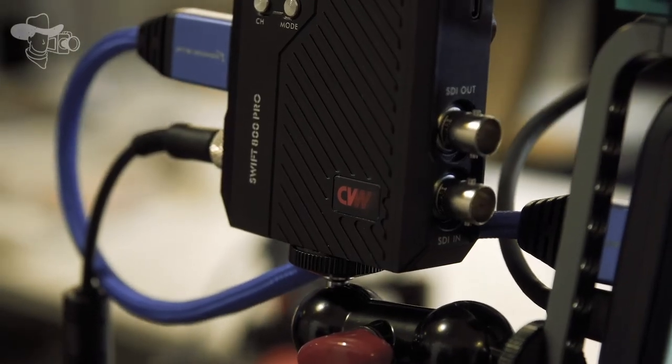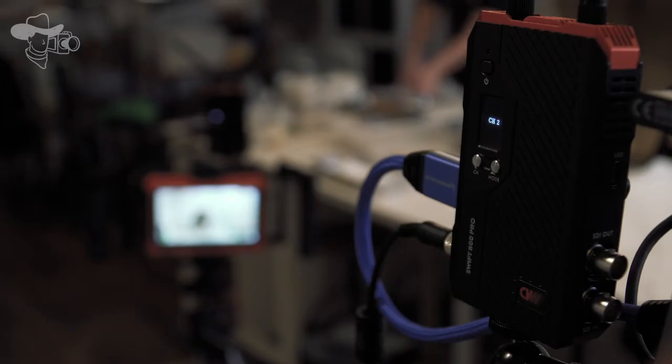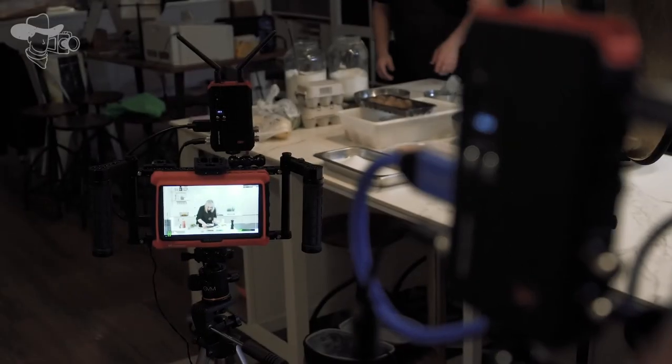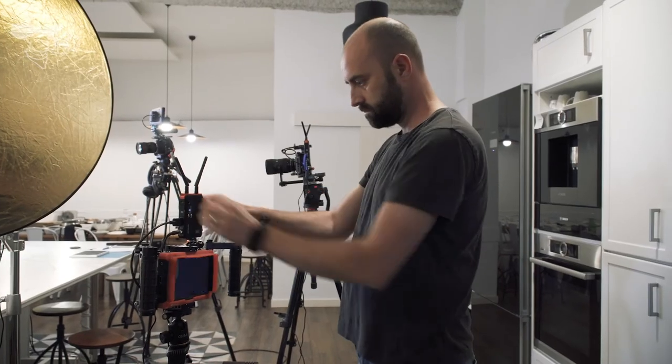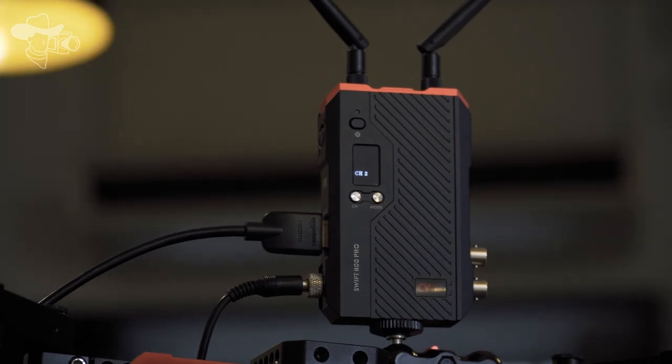Where we find great improvements over the previous model is with the dual HDMI and SDI loop outputs with 25 megabits per second bitrate, and with the app from where we can view and record content from up to four terminals simultaneously, which has added many new professional functions. This is the Swift 800 Pro by Crystal Video.